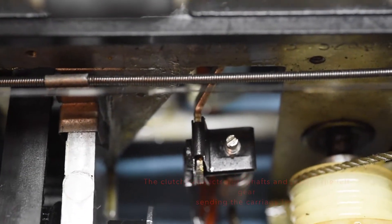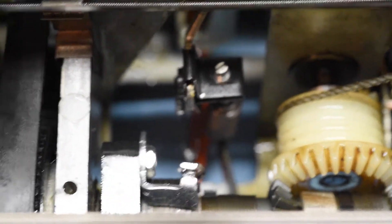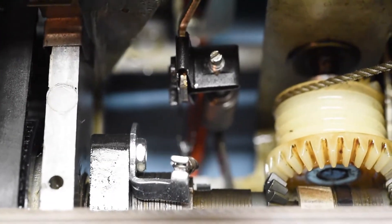You can adjust it using this screw here. You don't want to go too loose and you don't want to go too tight. If you put it too tight, it'll always engage and you'll have some problems. If it's too loose, it won't engage.